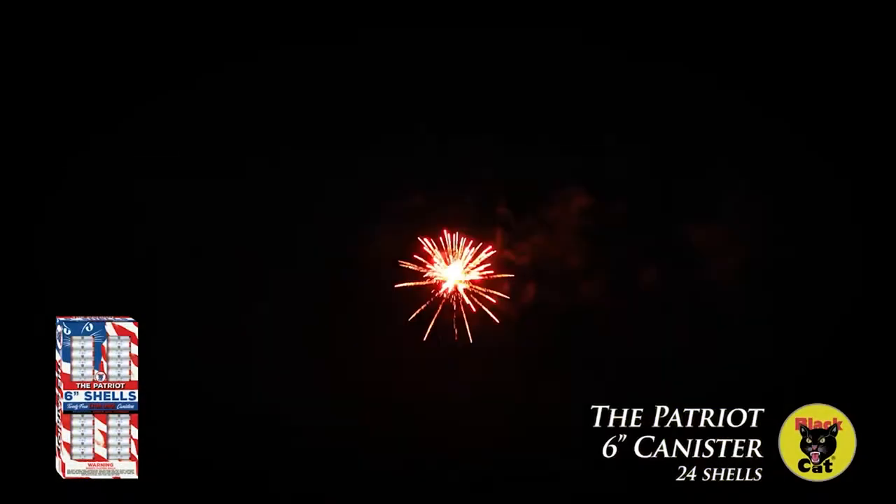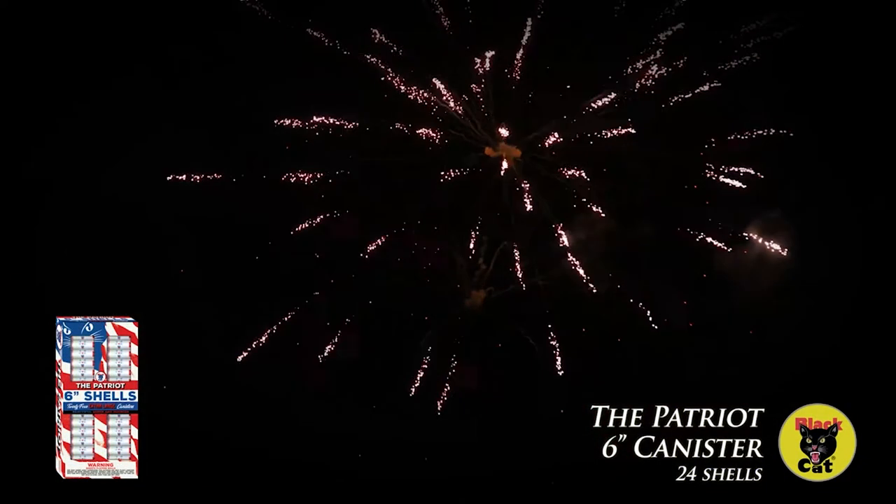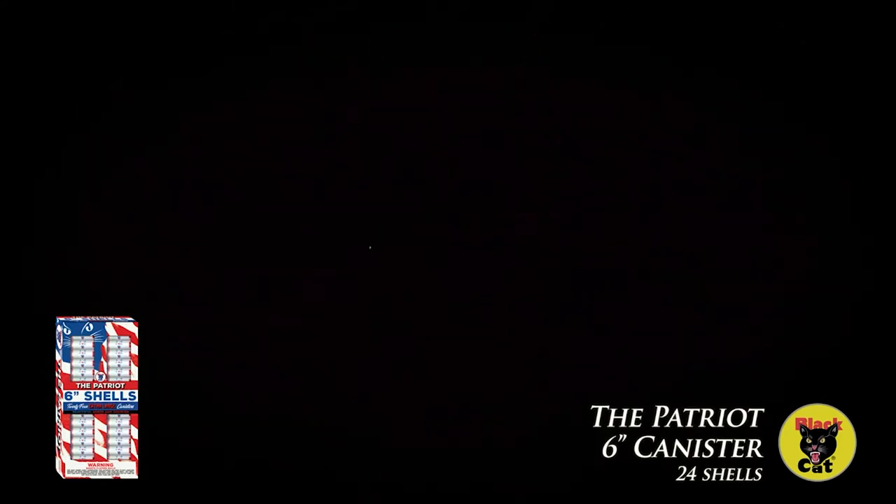Next up is the Super 6-inch Patriot, another 24-shot Super Show with multiple effects and 60-gram canister shot.